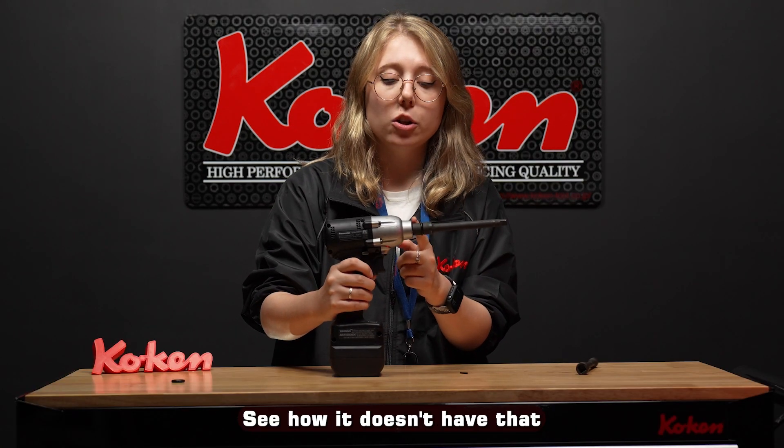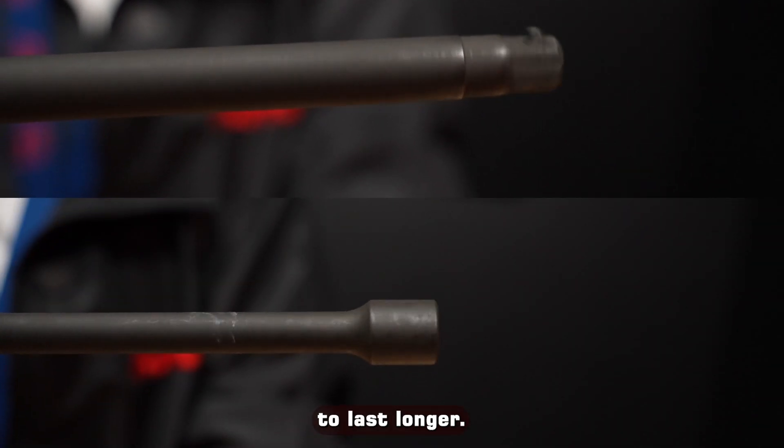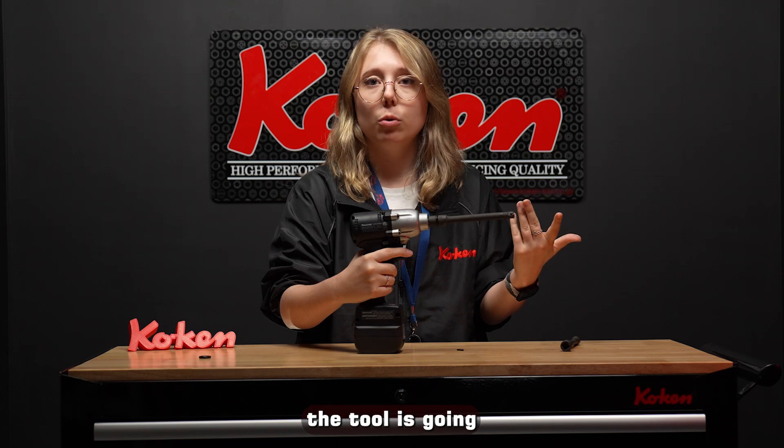See how it doesn't have that surface area differentiation there, and it reduces the wobble. So this socket's going to last longer. The application is not going to have as much wear and tear, and overall the tool is going to last longer.